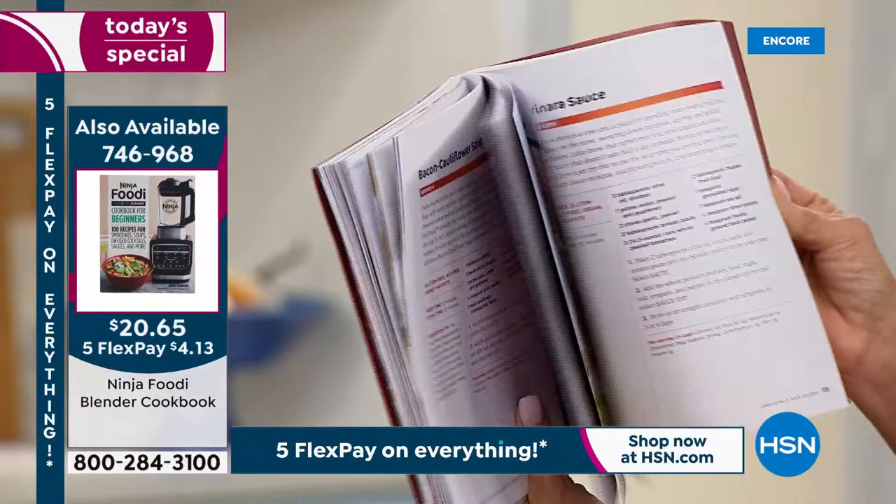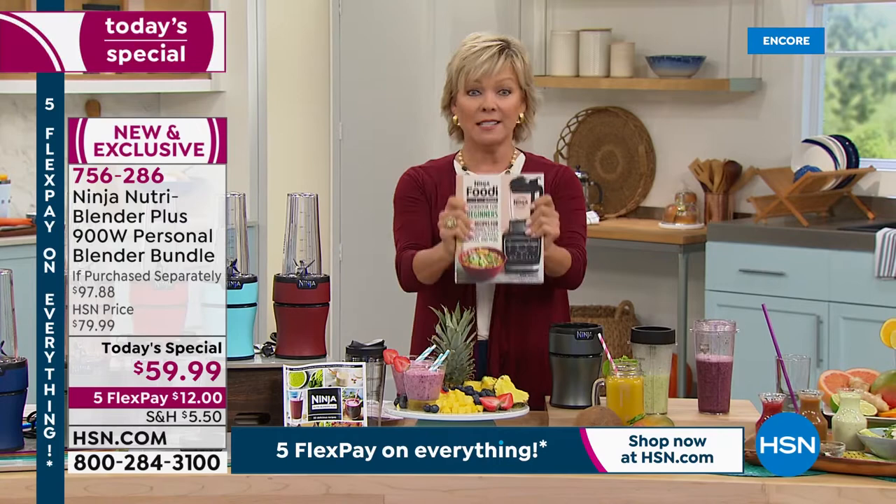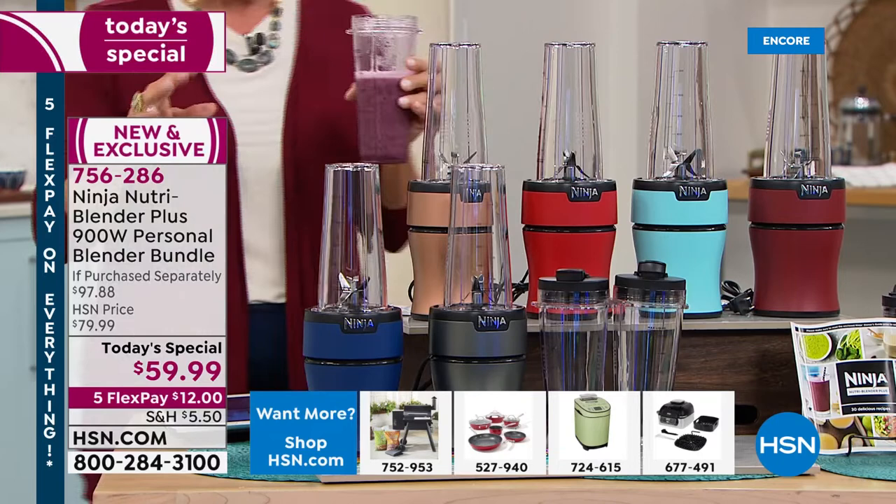There's a whole section on beverages — I saw some alcohol in there. I saw a Cape Cod Mule. This item is available and we'll put the item number on the screen periodically. I'm going to bring my smoothie because it was so good — this is the one with the blueberries and bananas and the coconut water.